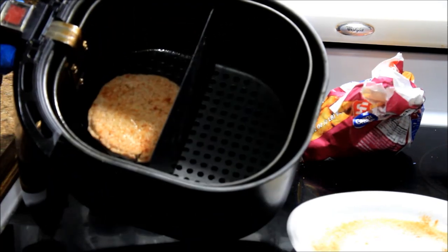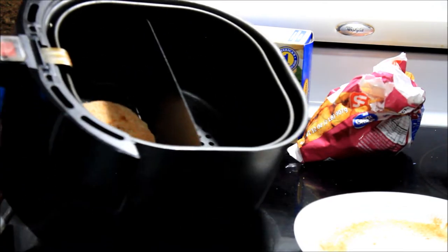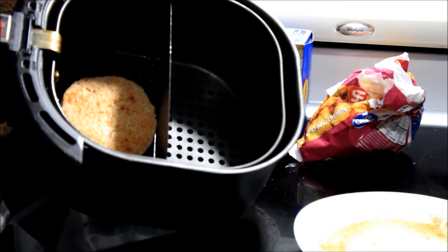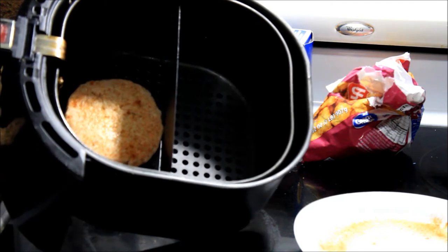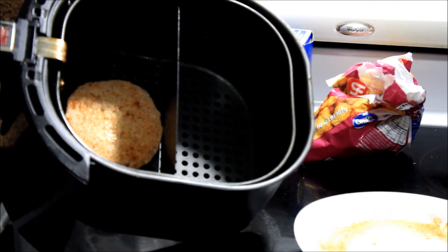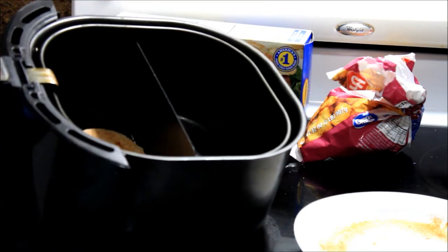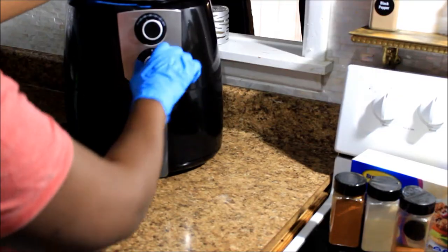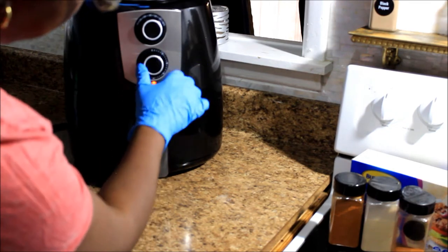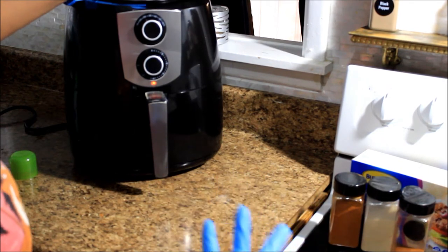That is what my turkey burger looks like, and I'm going to go ahead and put it inside my air fryer. I'm going to wait like 10 minutes maybe. A lady in a video I watched said it took her burger 25 minutes, but she had two burgers. Mine might take less time since I'm only doing one, because everybody else already ate. I'm just doing this one for me.